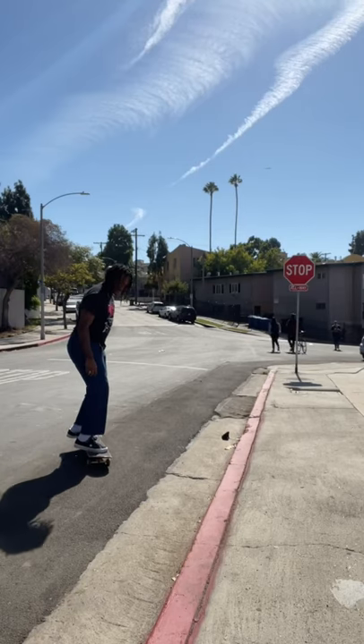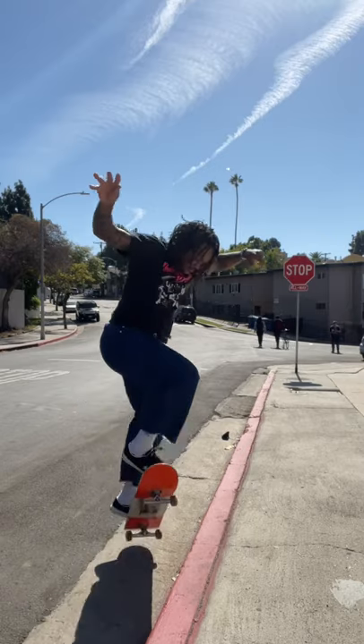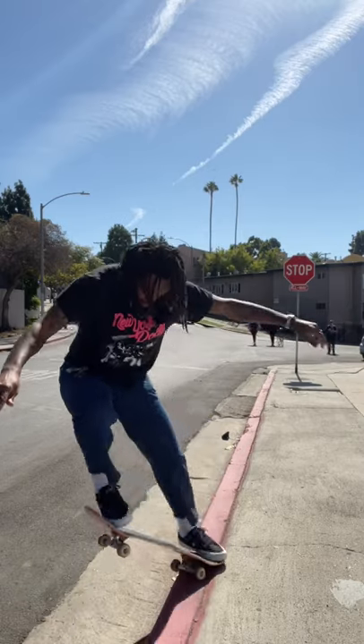You're going to approach the curb at a 45 degree angle. You're going to bend your knees as low as you can, and you're going to pop as your knees start to push up.